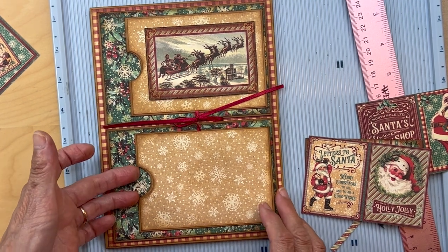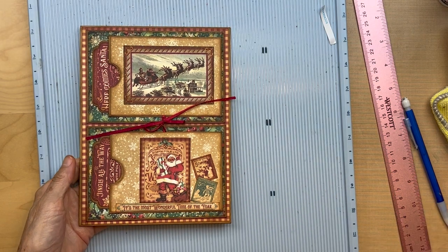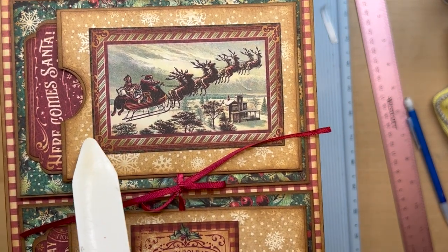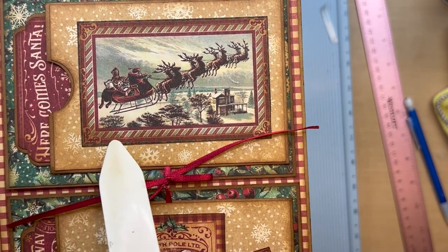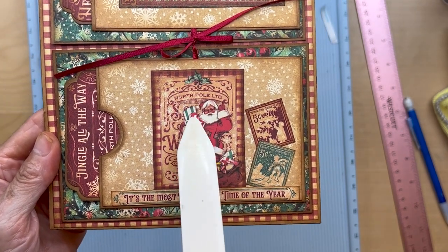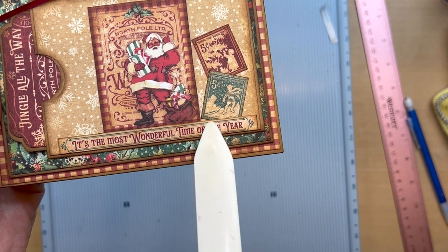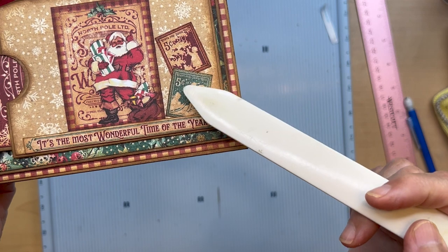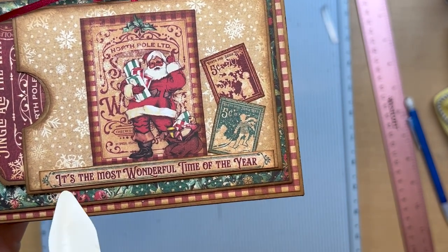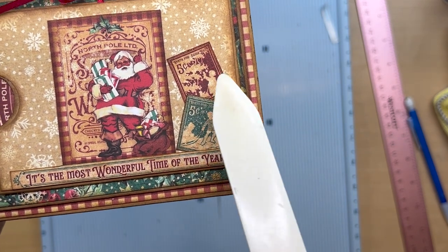After trying many different options, I cut this little cut-apart — trimmed around the edges with just a little bit of green showing, then inked it and placed it there. For the bottom pocket, this is from the eight by eight collection. I cut out 'it's the most beautiful time of the year,' put that down here, and added some little stamps on the side. This little card is centered, put down to the edge of the gold paper, with stamps added in the corner from the eight by eight.